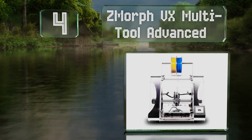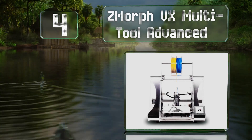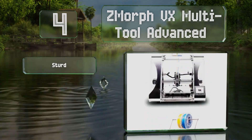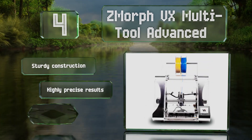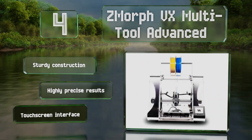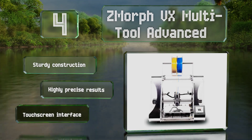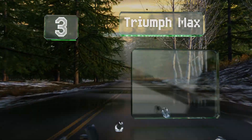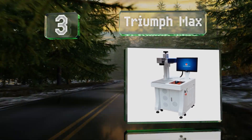At number 4, the Z-Morph VX Multi-Tool Advanced includes not only a high-end CNC cutting and carving head, but also milling and extruding capabilities that can help you turn all sorts of creative ideas into reality using this single device. It's a sturdy construction with a touchscreen interface and it provides highly precise results.